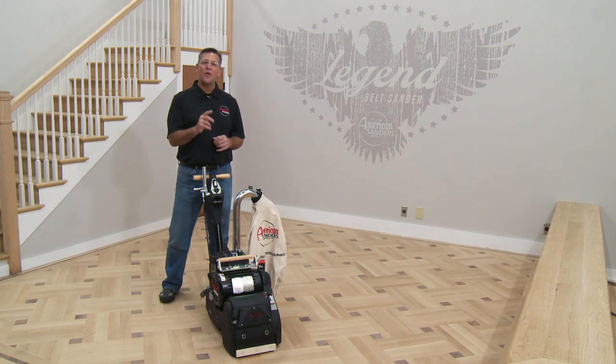American Sanders big machines have always been known for their power and aggressiveness. What if we delivered that same power by reducing noise and vibration and eliminating chatter, wave, and side cutting? Welcome to the Legend.